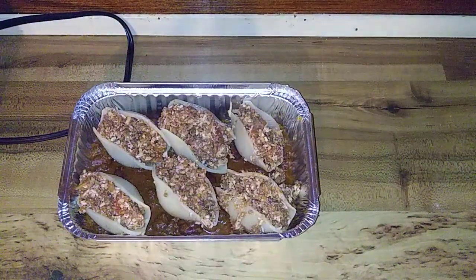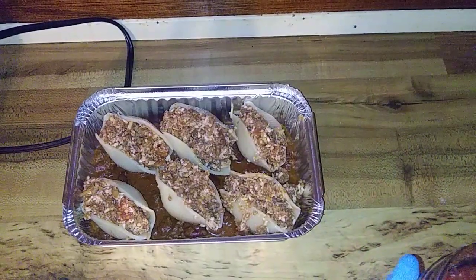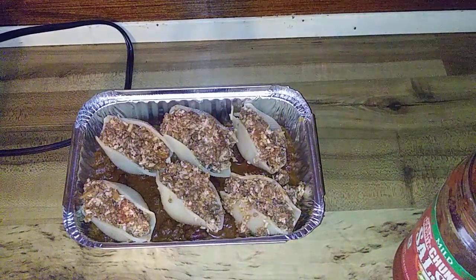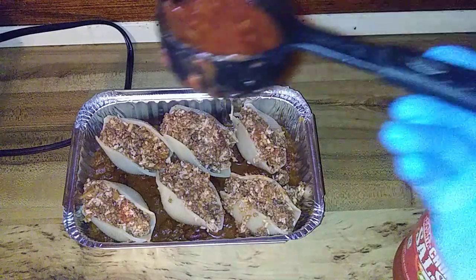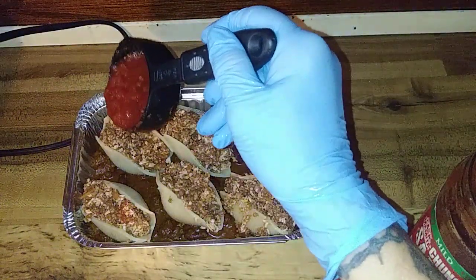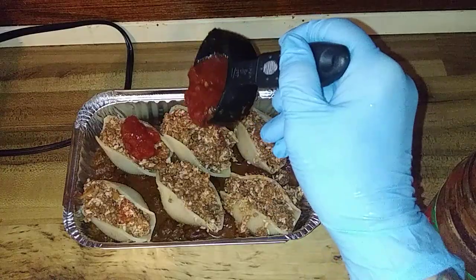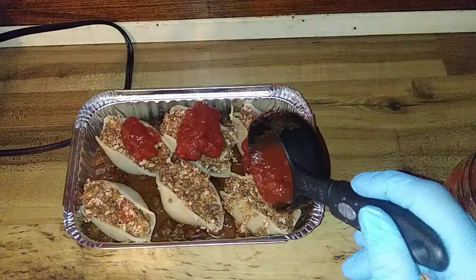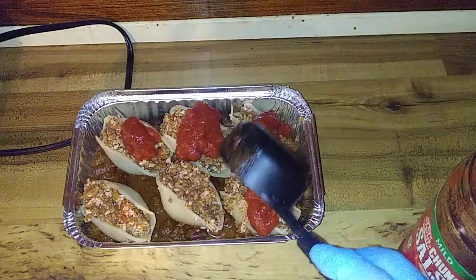I'm coming completely off the recipe. I got this from one of those reels off of Facebook. I'm going to hit each one with just a little salsa.